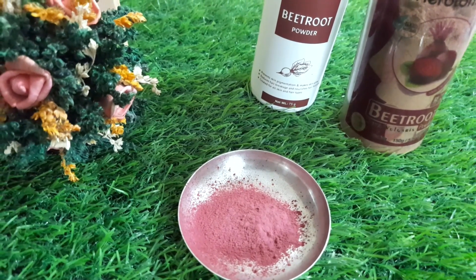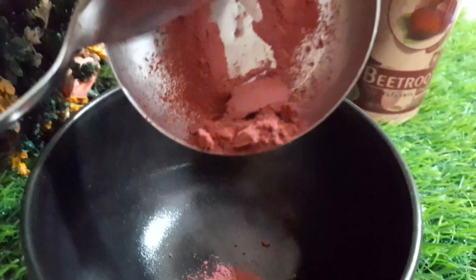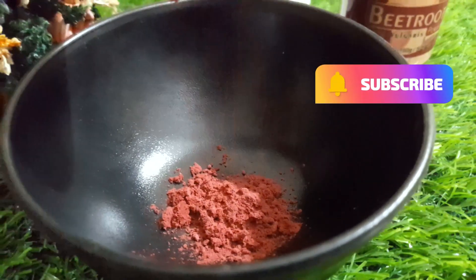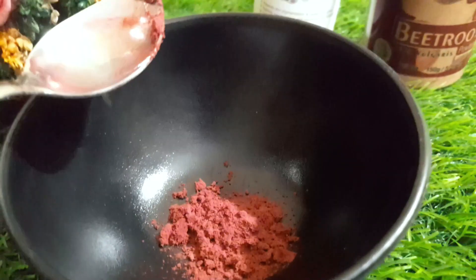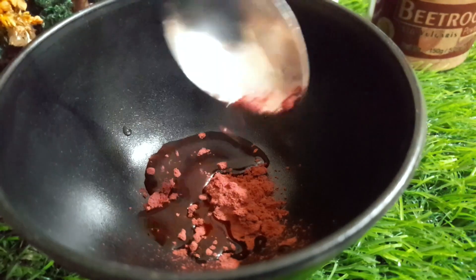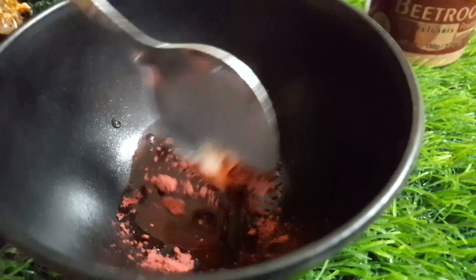I am going to add the juice in powder form into the mix. I will mix it all together well. This beetroot is very good for us and full of nutrients.